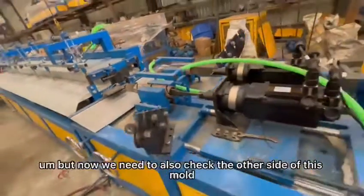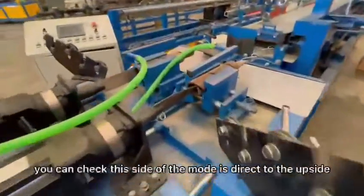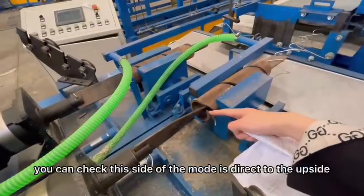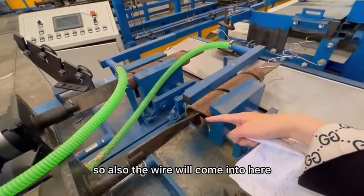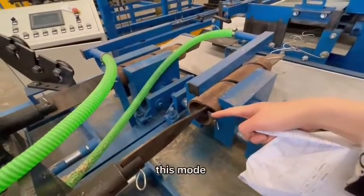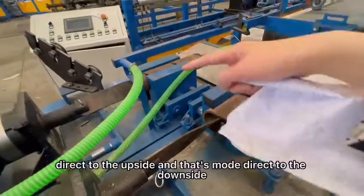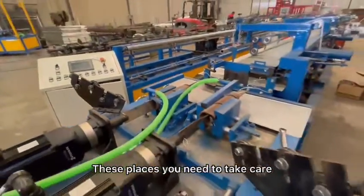Now we need to also check the other side of this mold. You can check this side of the mold directs to the upside, so the wire will also come in here like this way. This mold connects direct to the upside and that mold direct to the downside. These places you need to take care.